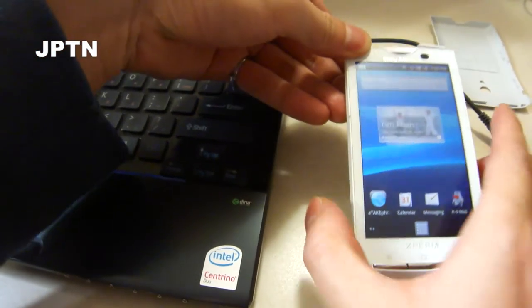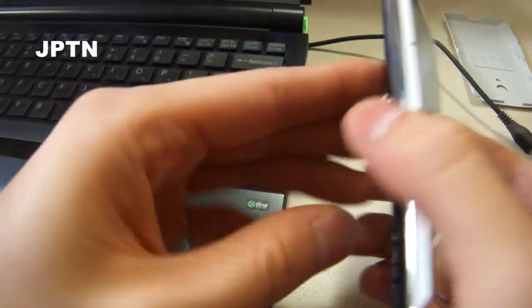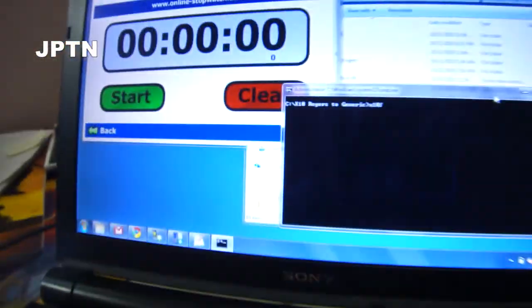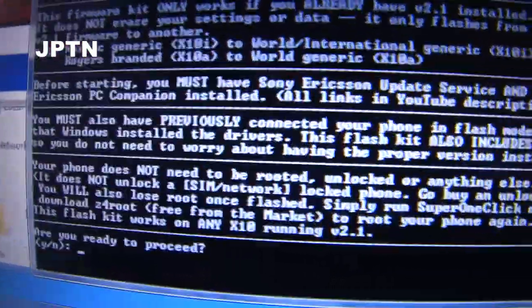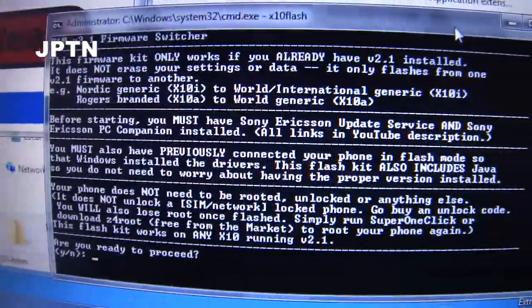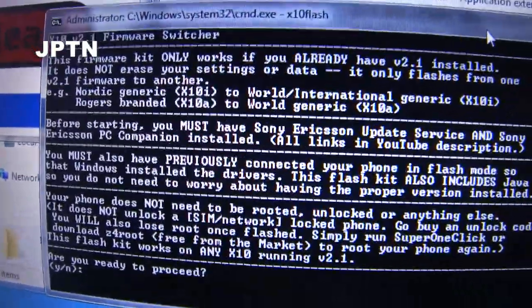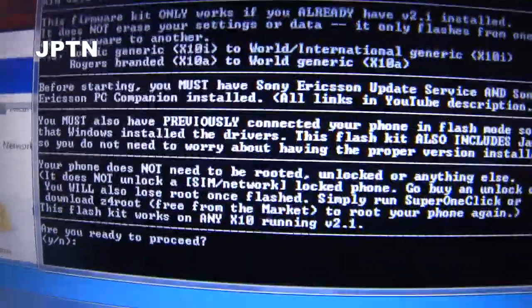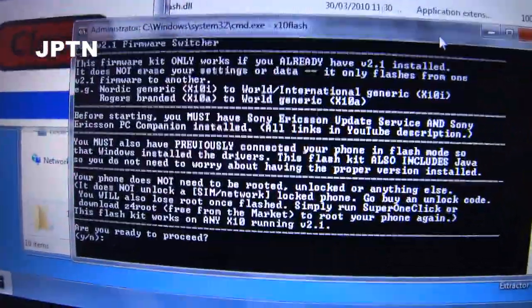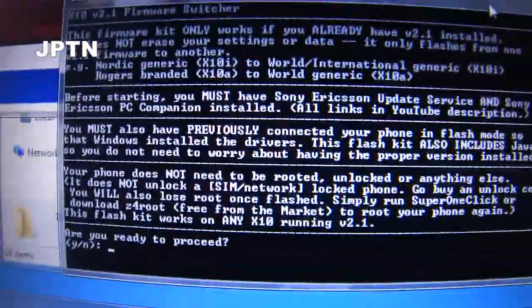The download links are in the description. Run X10A flash — there's a lot of text here, please read it. Please have Sony Ericsson Update Service as well as PC Companion installed. You should have already connected your phone in flash mode to the computer so Windows can install the drivers, and Java is installed. If you have everything set up properly, click yes.